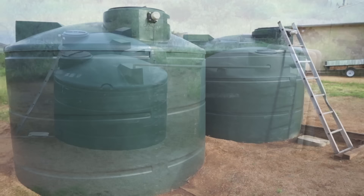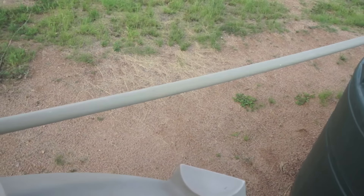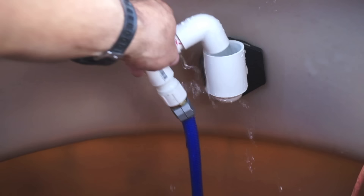To transfer water from my rain tank to my other tanks, I simply use an electric pump, a short length of potable water hose, and a PVC fitting to redirect the transferring water through the overflow pipe that already exists between the tanks. Here's what it looks like.